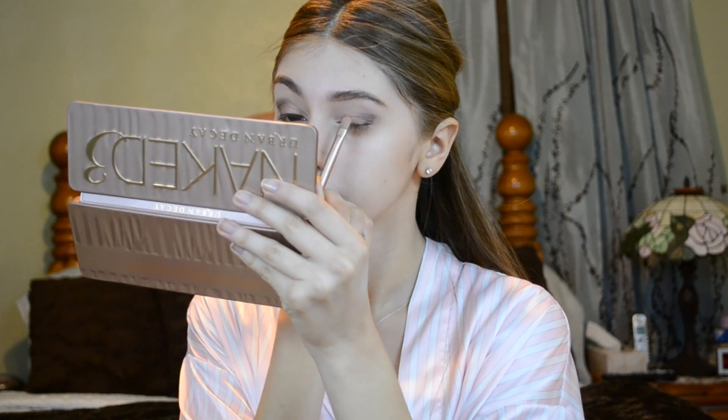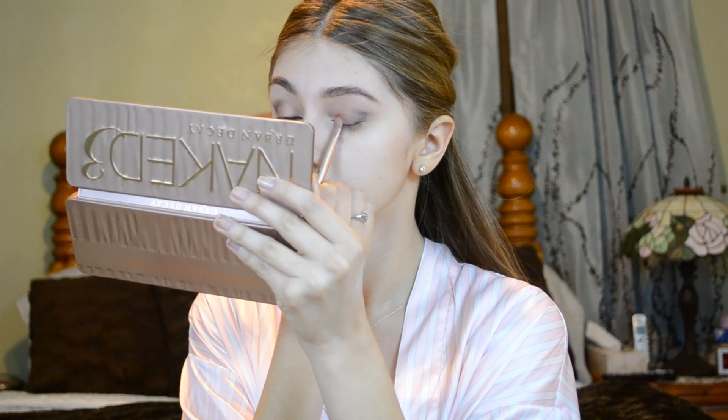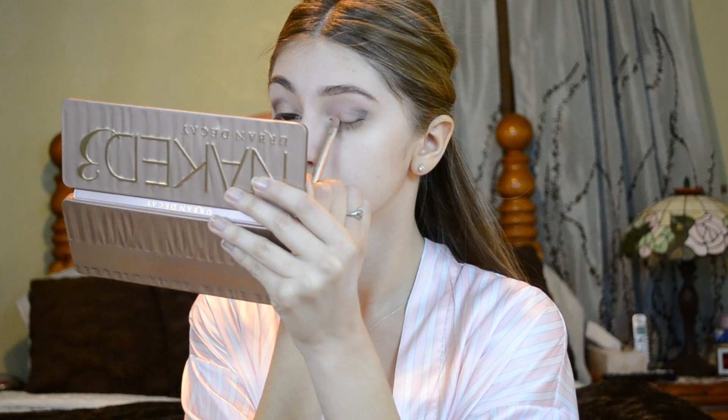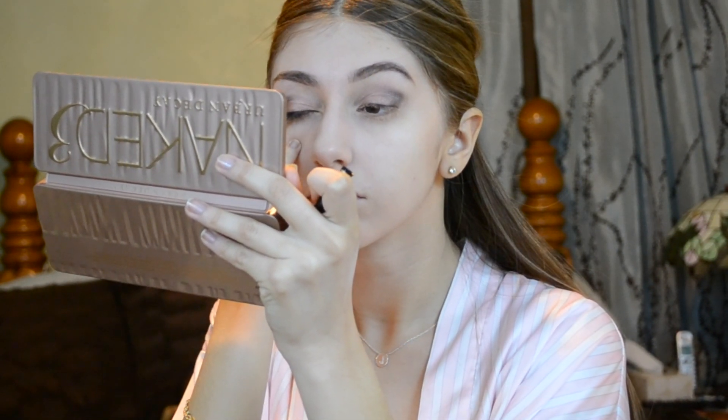Now I just go back into my eyelid with the color Trick because I want the eyelid to pop out with the black eyeshadow as well — at the end this is going to look so fabulous. Right here I'm just doing my winged eyeliner. I will have the tutorial link to that in the description box if you guys need help with that. I have a video on it and it'll be linked down in the description box.